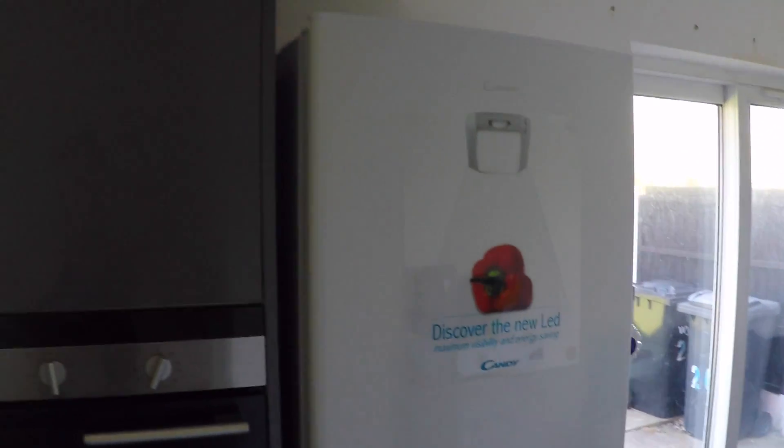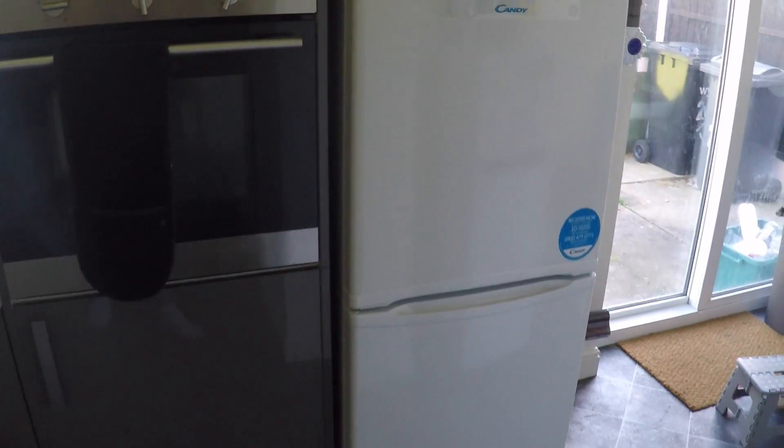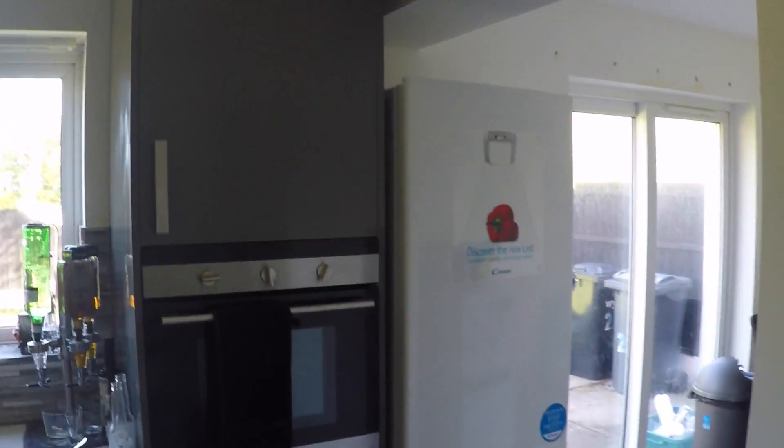This is not going to be some cheap flimsy thing — it will last you years and years. It's brilliant and I do highly recommend it. The size of the fridge is more than enough to hold anything you desire. Please be sure to check this out on al.com. Thank you.